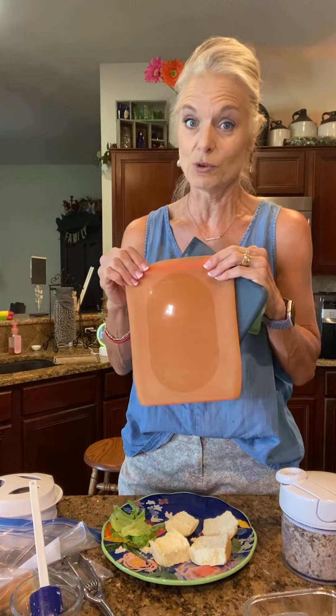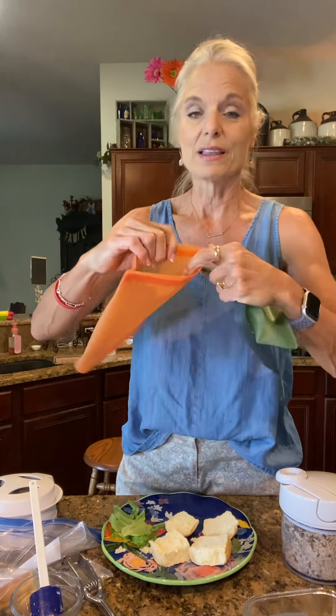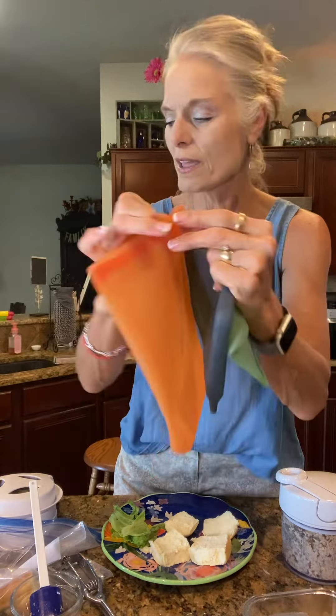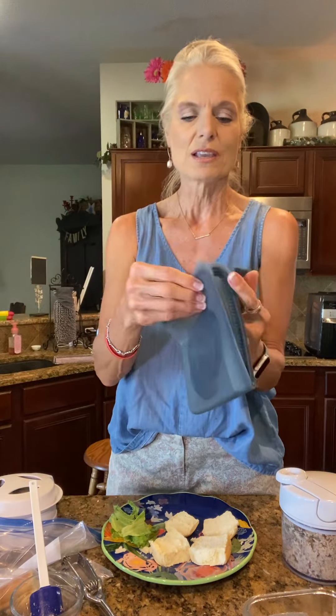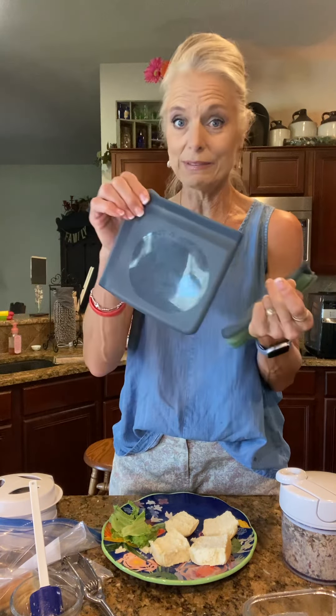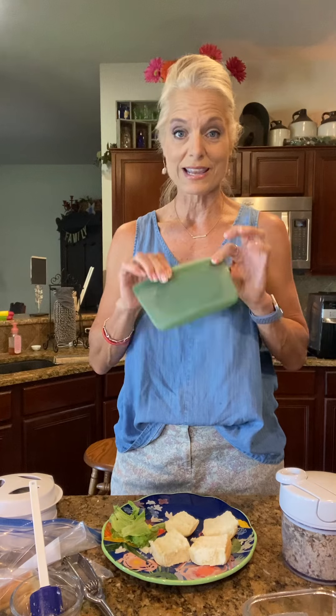I'm so excited about these. I wish my mom was still here so she could see these, because she would be using these a lot. There's the large one, which takes the place of that, and you can use this part to seal it — it has a little zipper-looking thing. And then here's one for your little sandwiches. Robin used these; she had a week of school and she didn't want to buy sandwich-size Ziploc bags, so I said hey, use these. And then here is our little snack size, which is perfect if you've got kids and grandkids that you need to take little snacks for. It really does stay nice and fresh. They are silicone, so they're going to last a long time.